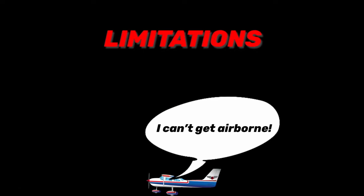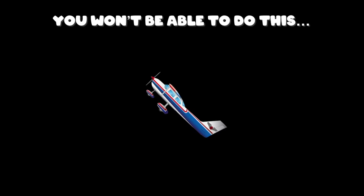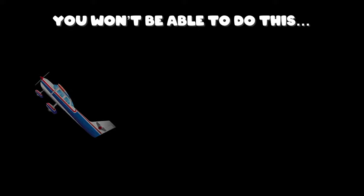We'll be discussing weight and how it affects performance in a future episode, but in addition to that, the aircraft must be balanced properly so you can actually control it. And if it's not, there are a few problems you could run into.